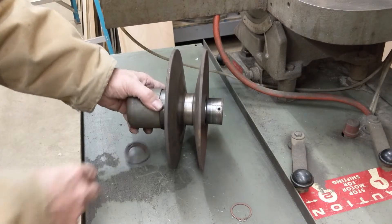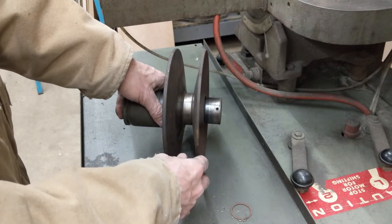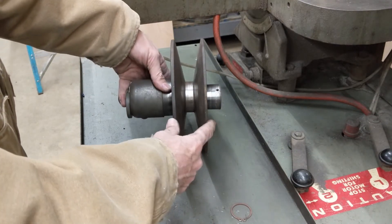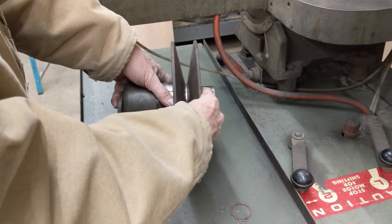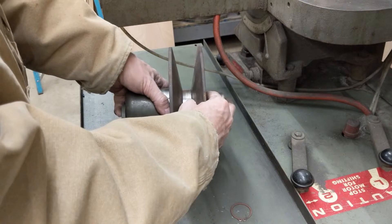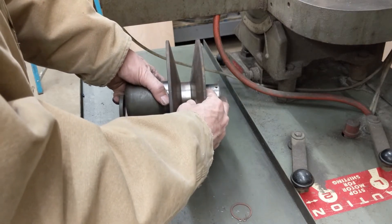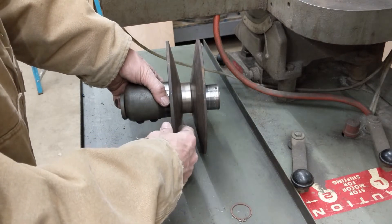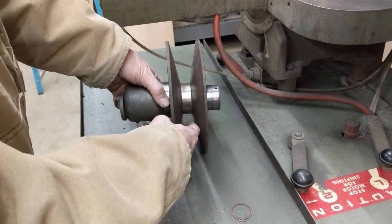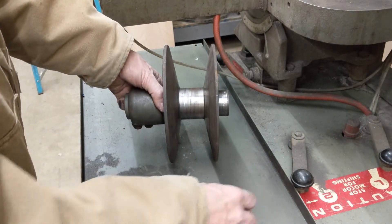Here's the variable drive for this Grobe bandsaw. In case you don't know how these things work, there's a turnbuckle on the side of the machine with a hand crank. As you crank it in and out, it moves the motor, and since the variable drive assembly is mounted on the motor, as the motor moves further or closer away, this spring-loaded assembly makes the pulley wider and narrower so the belt rides up and down in the variable-width sheave. The diameter ranges from about 8-inch OD on the outside to an effective diameter of about four inches when the belt's all the way down inside — but as I'll show you in a minute, this unit is shot, so we're going to attempt this by another method.